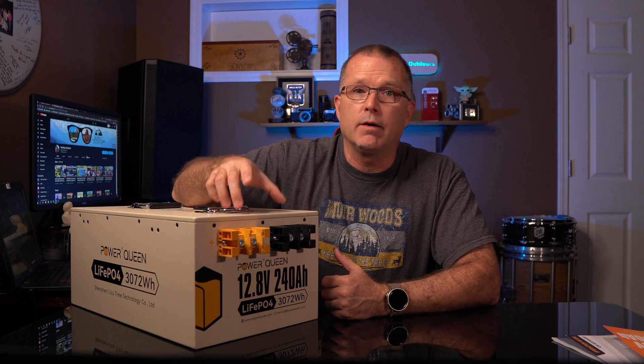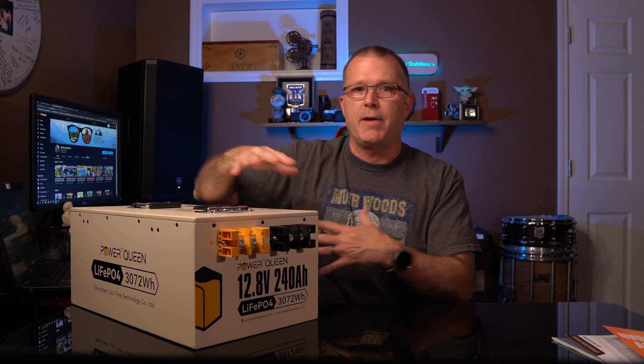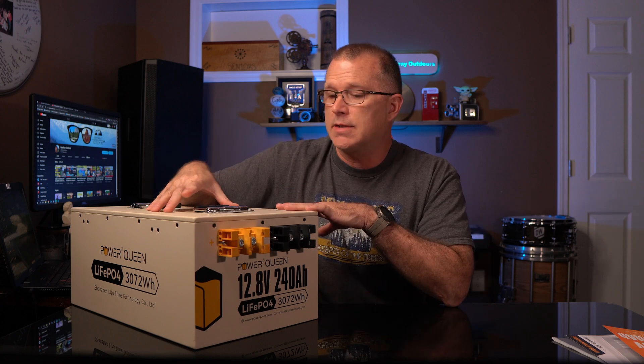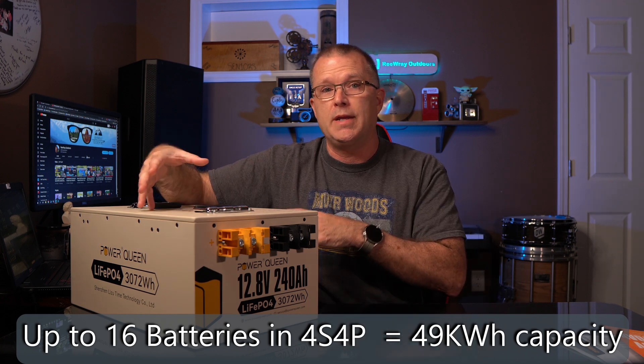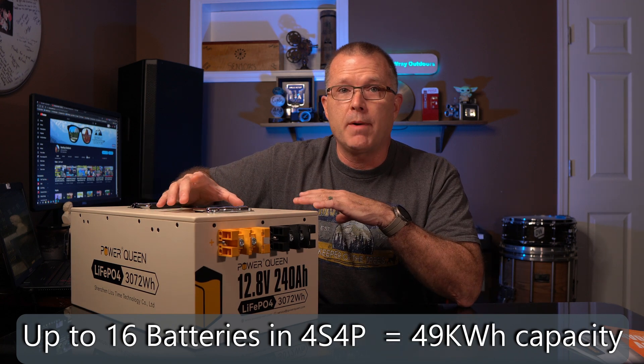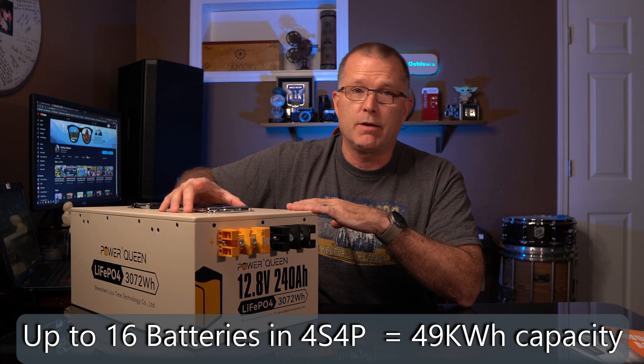What really makes this battery great for a battery bank setup is its front-side terminals, which are doubled up. That makes it a lot easier to do wiring on multiple stacked battery banks for parallel, series, or series-parallel configurations. It also helps with heat dissipation, as does the metal case. The BMS on this battery will support up to a 4S4P configuration, giving you about 49 kilowatt hours of battery capacity when fully maxed out — enough for a full replacement of grid power for most people.